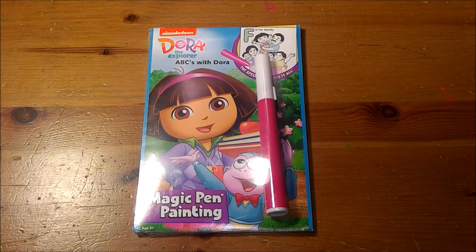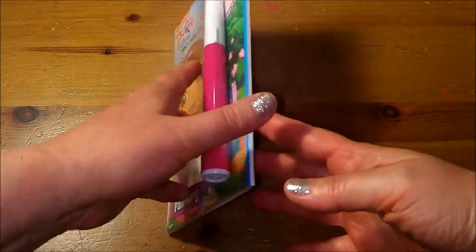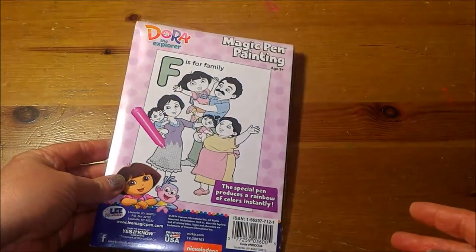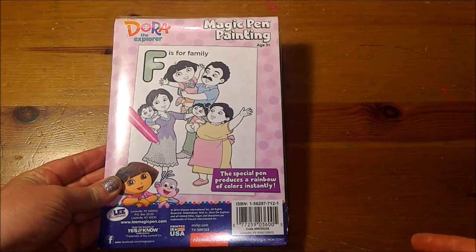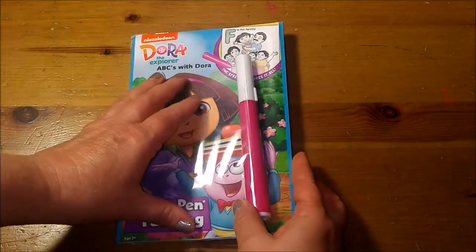Here is the front cover, and here is the back cover. F is for family. Let's get started opening up the painting book.